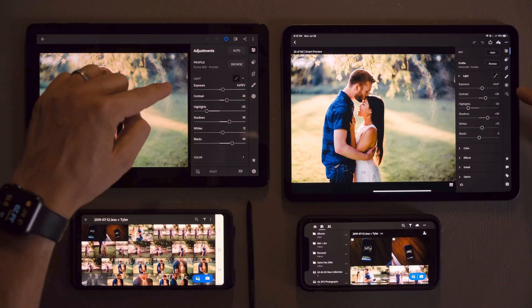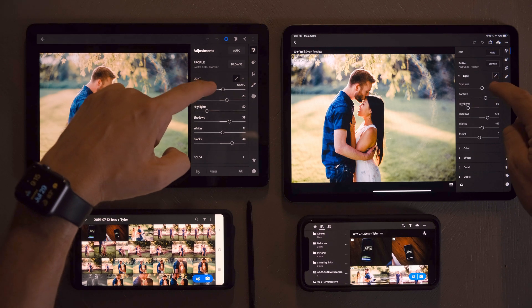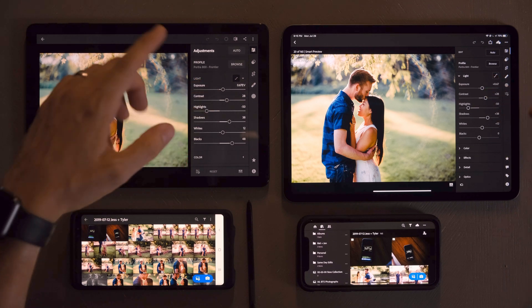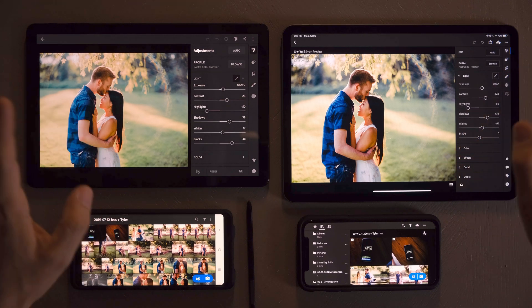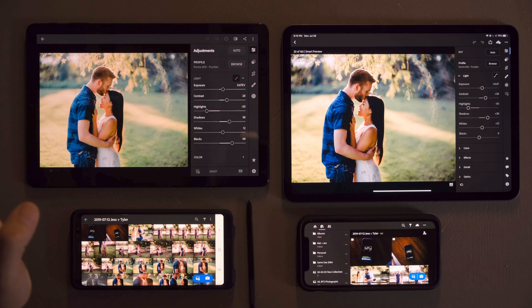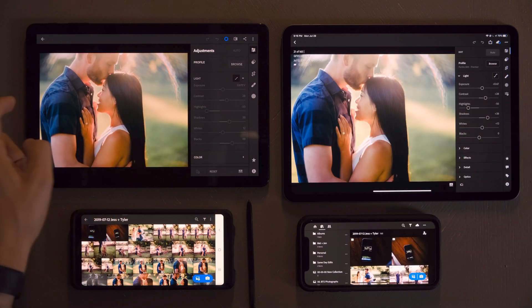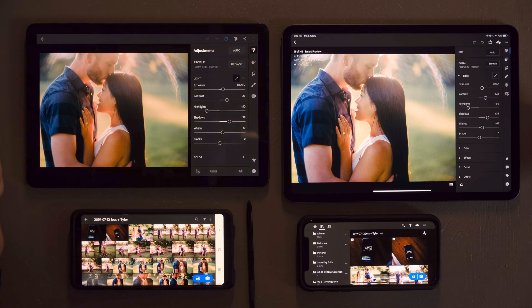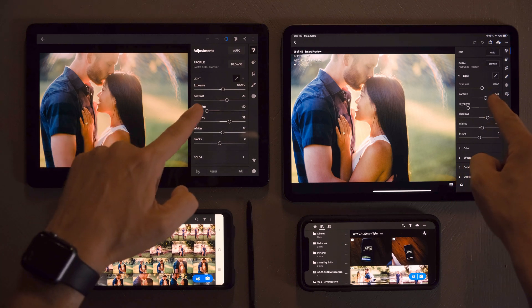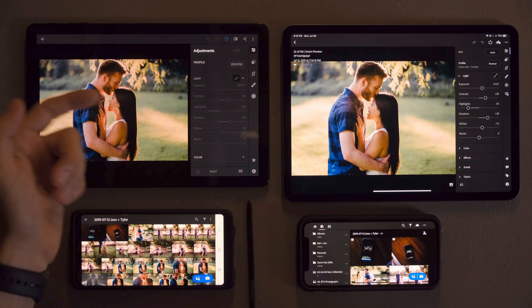But if you look really closely at the exposure levers, watch these when I switch to the next photo. These are already available on the iPad. These are grayed out on the Samsung. Look how long that took. I'm going to do it again — watch really closely. They're already available. Grayed out.